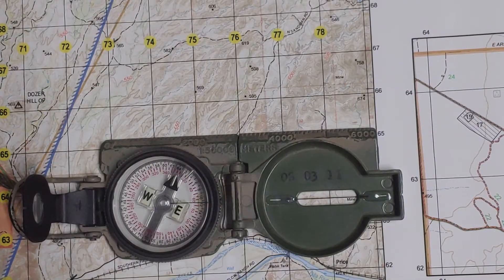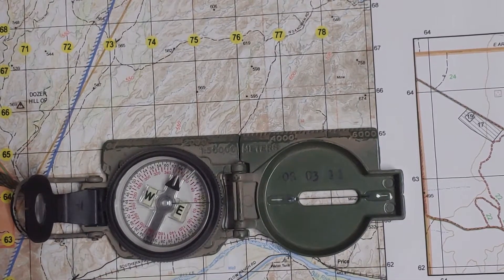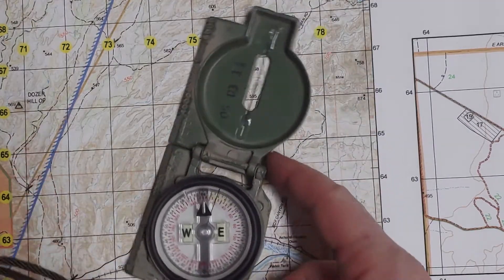This is a technique where you can get distance and direction much faster than with the protractor. Admittedly, using the protractor to plot points is much faster than the compass, but realistically when out in the field you lose that protractor. If you don't know how to use your compass, you're going to be out of luck. I'm not going to go over the plotting points with the compass — instead I'll just do the direction, since that's primarily what he was asking for.